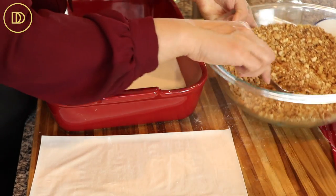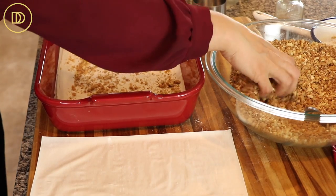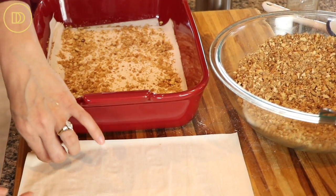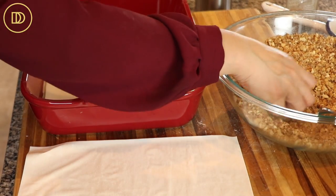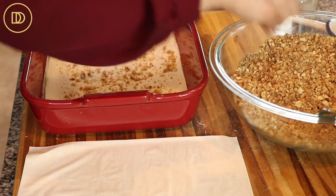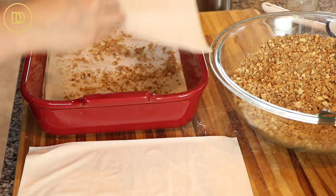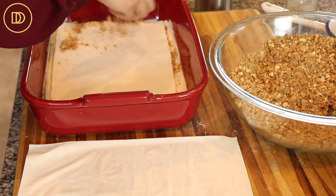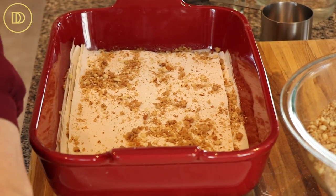We're going to take a little bit of the nut mixture and sprinkle it over our phyllo sheets — all over — and then do that every two layers. Sprinkle about a tablespoon or two and keep going until all the phyllo runs out, two to three layers at a time. If they stick together, nothing to worry about. I'm not buttering in between because you're going to see why at the end.